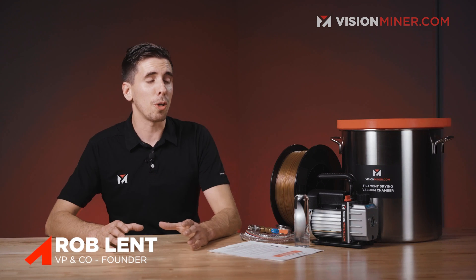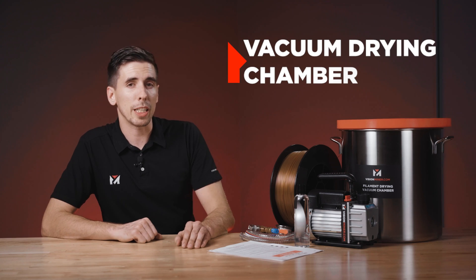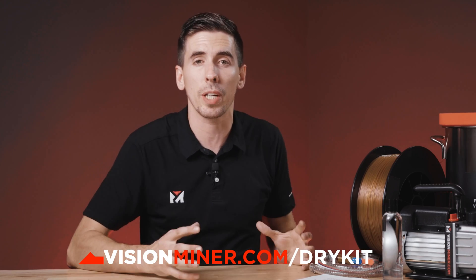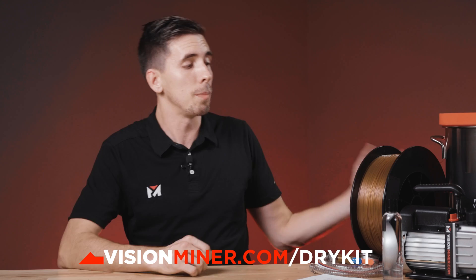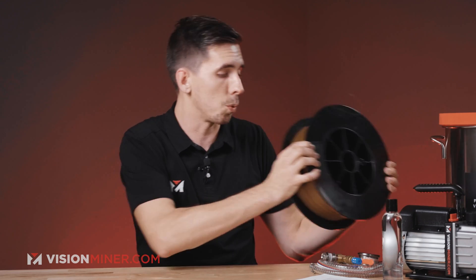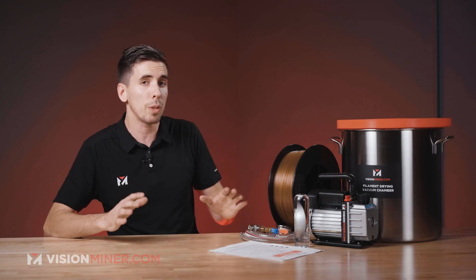Today I'm showing you our new 5.5 gallon vacuum drying chamber. This is the kit that you'll get when you order it on our website visionminer.com/dry-kit. We had to upgrade our old system so that we could fit mostly the big 2.5 and bigger spools. This is designed specifically to fit the width of most industrially sized spools, which a lot of high-temp filaments come on.